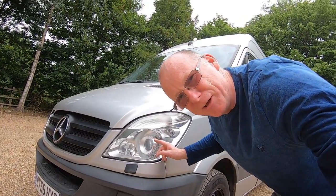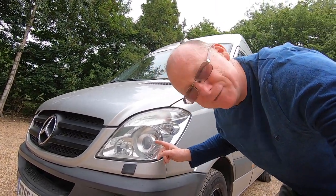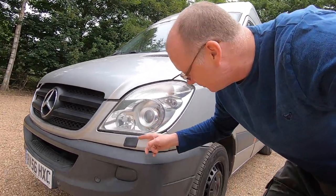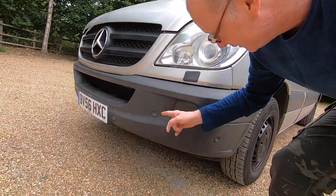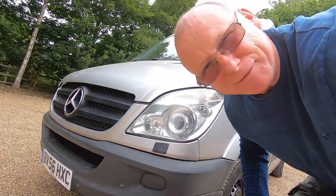Before I show you inside the van, allow me to show you around the outside first. Throughout this van tour, I'll be adding information cards up here for your convenience as a reference so you can come back later and see certain aspects of this van build. One of the features I like about my Sprinter is the omnidirectional halogen headlights with built-in headlight washers. It's also got parking sensors, which are very useful, especially in traffic.